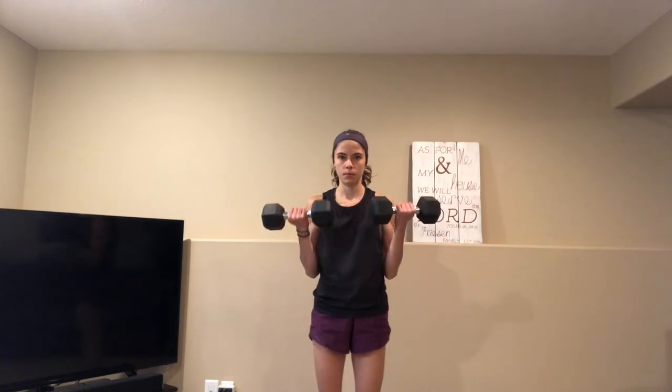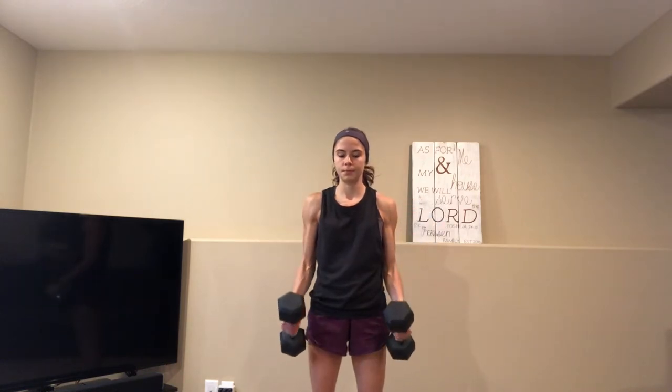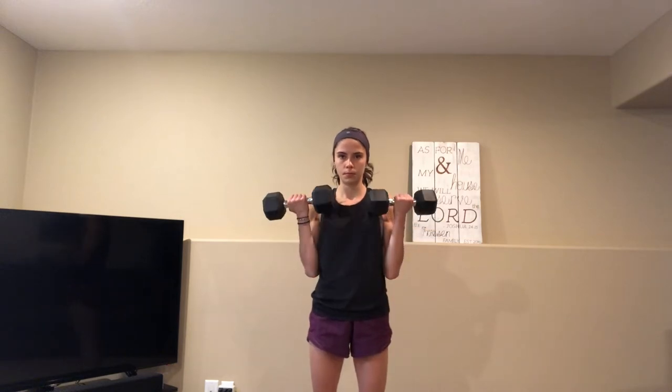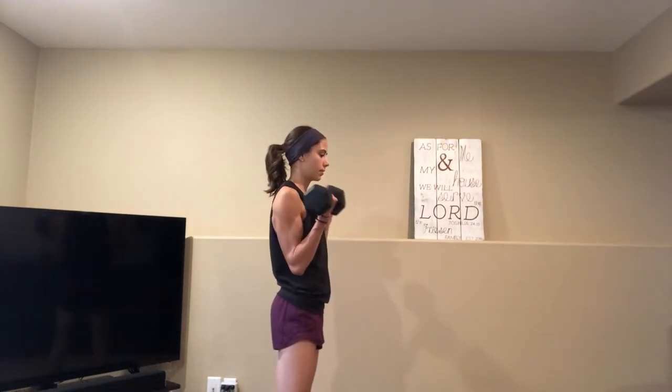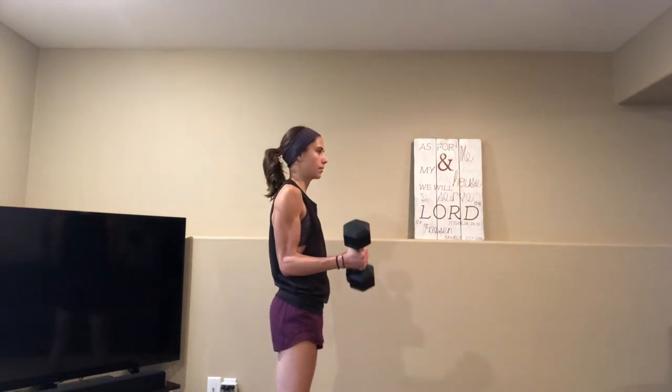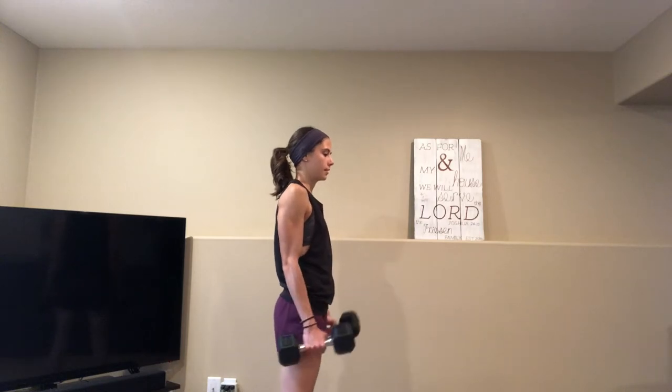We are now moving on to the biceps. For this next exercise we are going to be doing a twisted bicep curl. Remember to keep your elbows in tight — do not be moving them back and forth or side-to-side. Here I'm just showing you the different angles, making sure that your arms are tucked in tight and they are not wobbling.